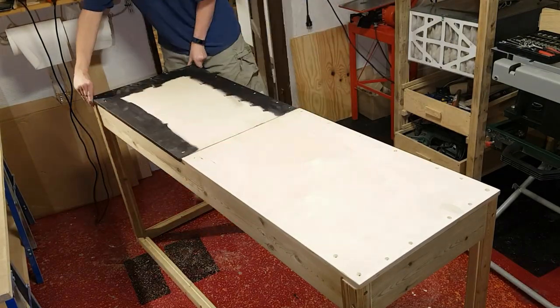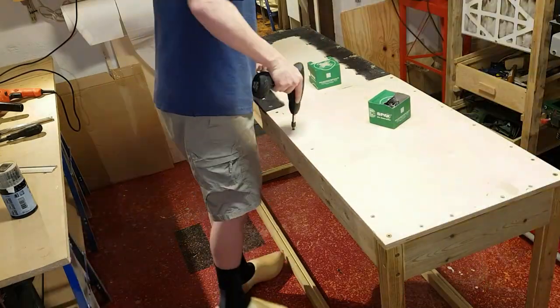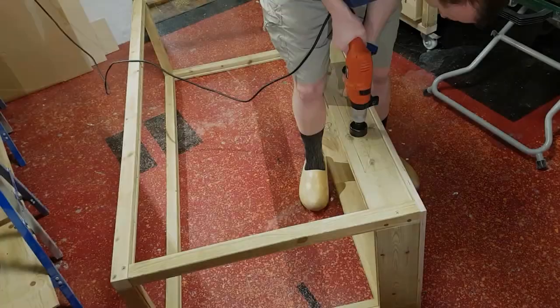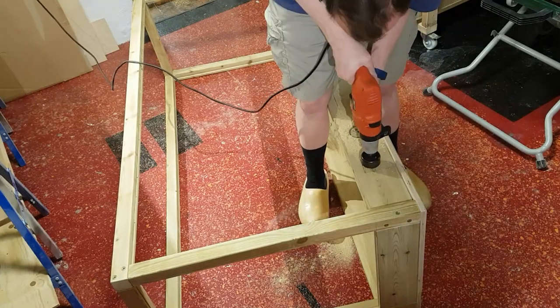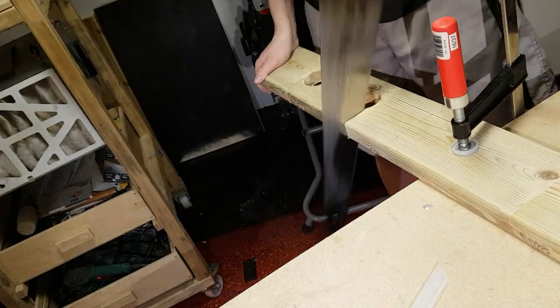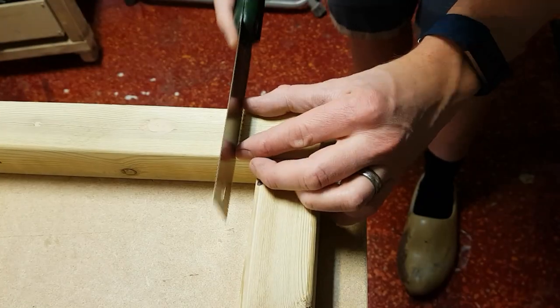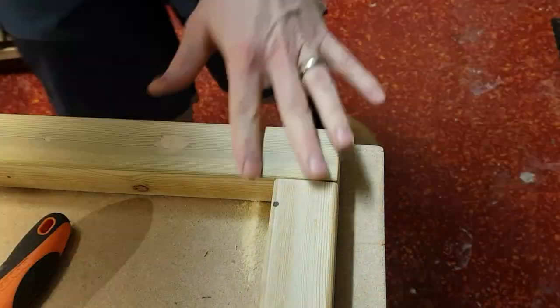The bottom was fitted in place with a bunch of screws. A hole at the back was cut to mount a small perspex window, through which a lot of the plumbing and electronics were to be mounted. More grooves were cut at several places to fit wires later on.